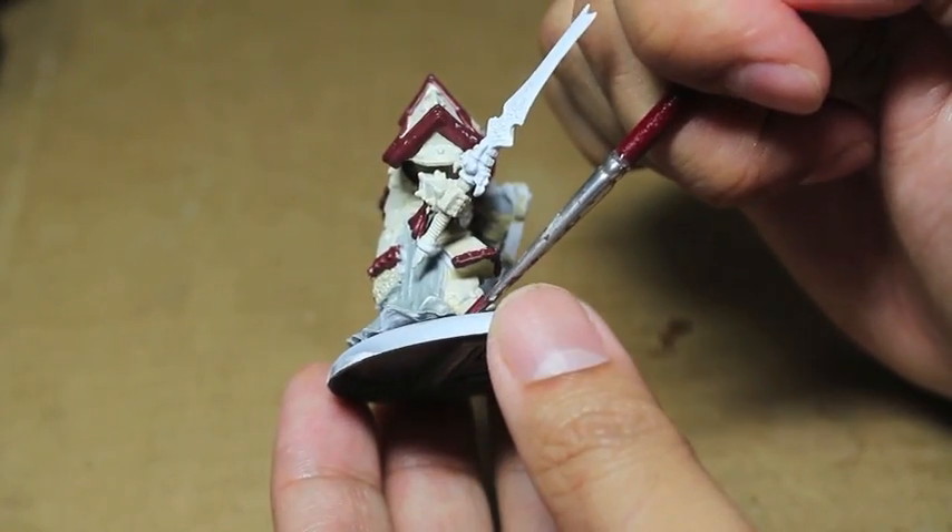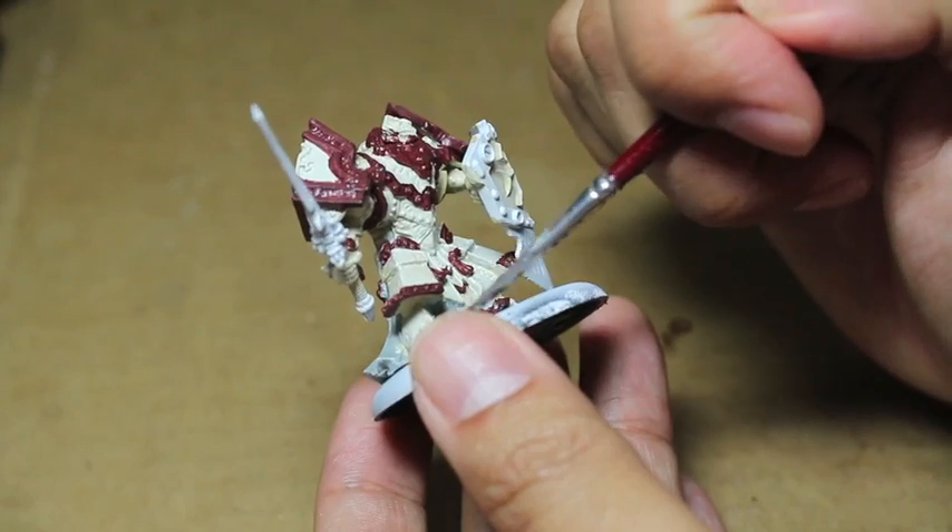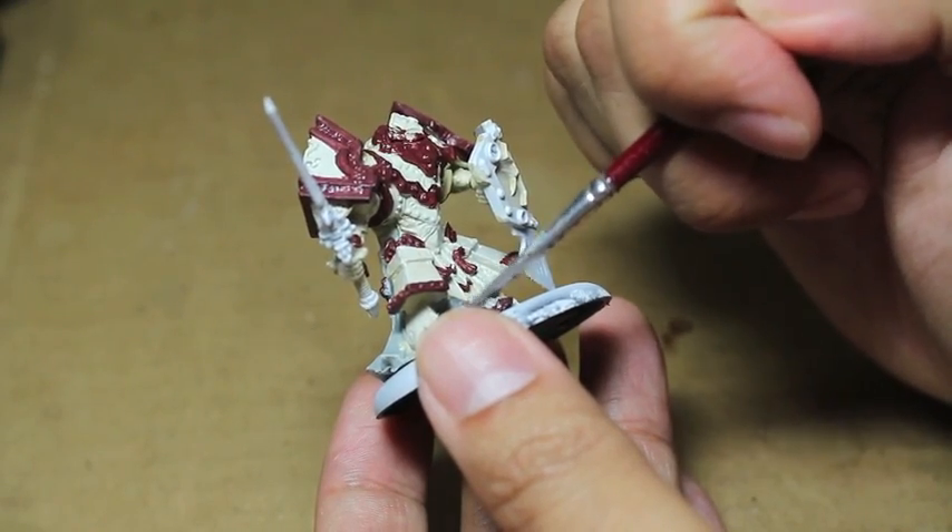Right by the foot, the first plate above the toe armor is going to be in red as well.